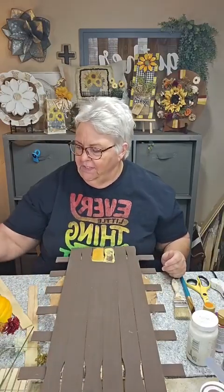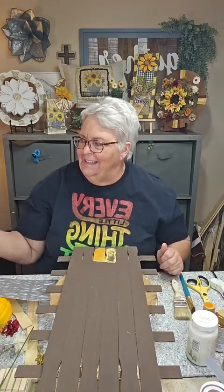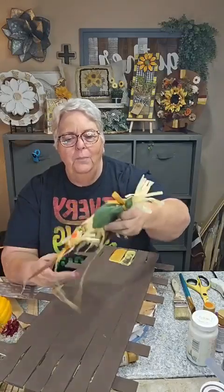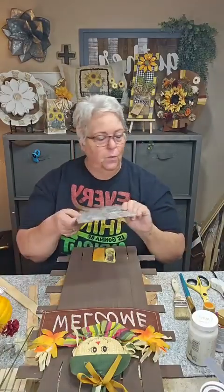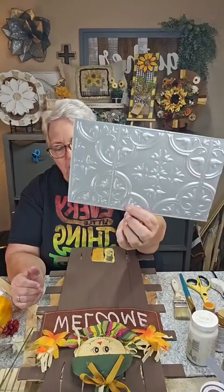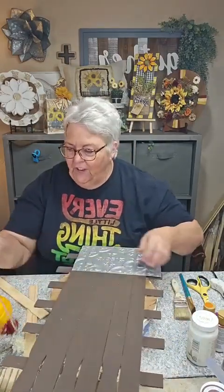Some of the things we're going to work with tonight: in my fall supply stash I found this cute little welcome sign that I got at Walmart probably a couple years ago, and I thought I'm going to do something with that. I'm also going to use this plastic tile from Dollar Tree — it's actually going to cover up the little spots I had put on here.